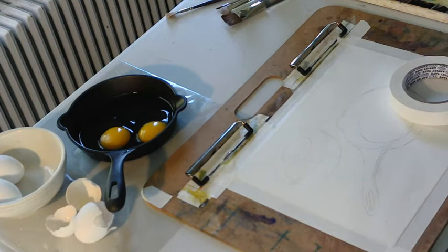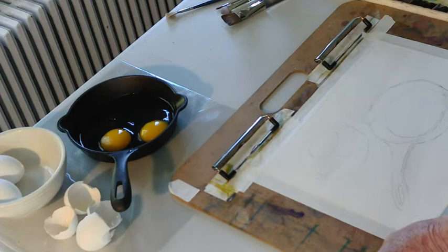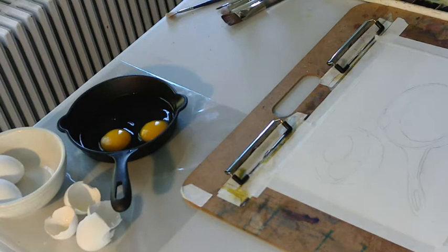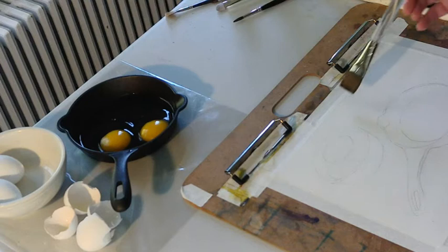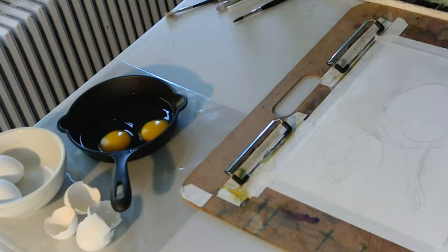I thought, well, let me try to create a few shadows here on this reflected surface. I've got some nice shadows from those eggs. So let's see what we can do with this and just have some fun. I think the bowl will be light, the shadows will be a bit dark. The question is what to put in this background — the skillet will be very dark so I can overlay the color a little bit.